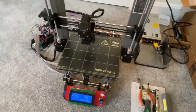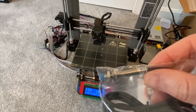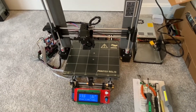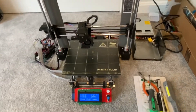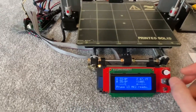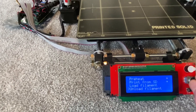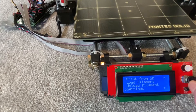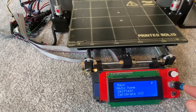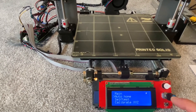I'm still not sold on the cheap Chinese clone level sensors — I don't think they're sensitive enough. I've got an actual Prusa level sensor on order from Printed Solid, but it works well enough that you're able to do an auto-home and a mesh bed level test every time without hitting the bed.